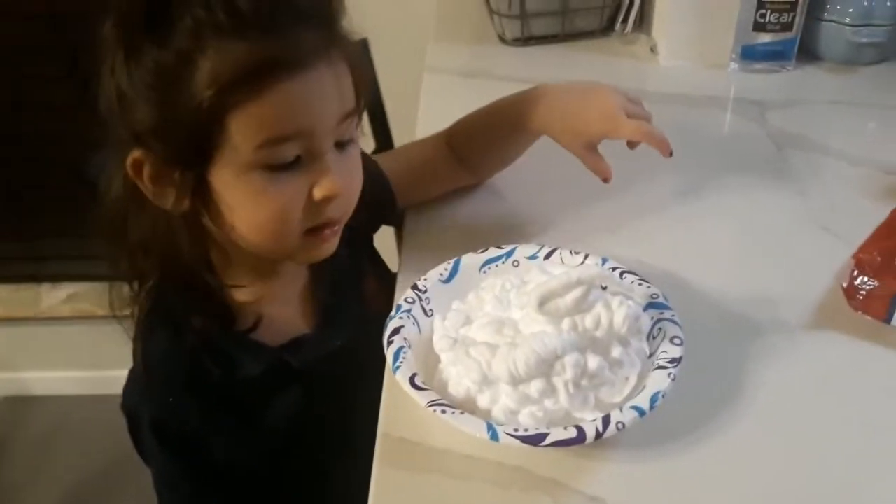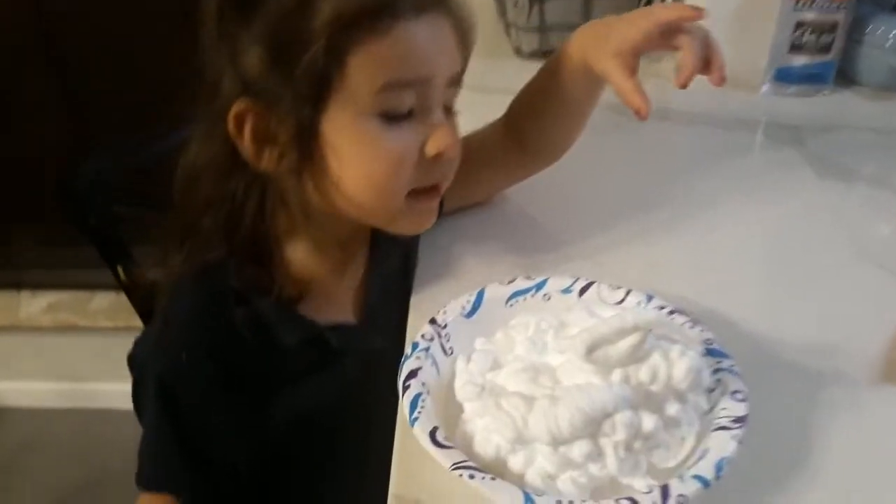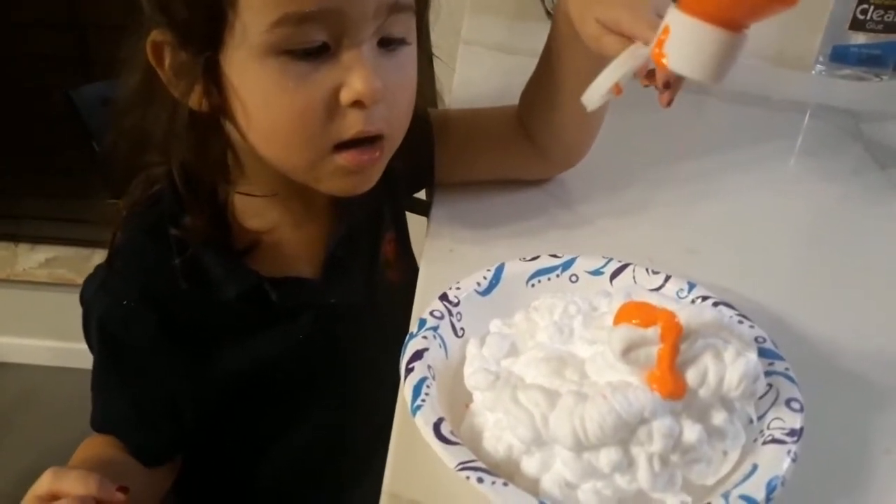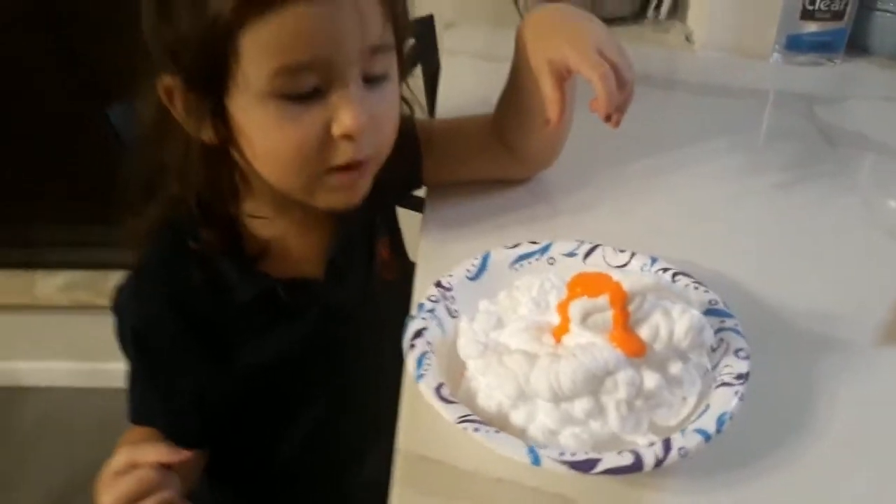Should we put a little bit of paint in? Yeah, make it orange pumpkin. Orange pumpkin guts. One, two, three. How's that look? Good.